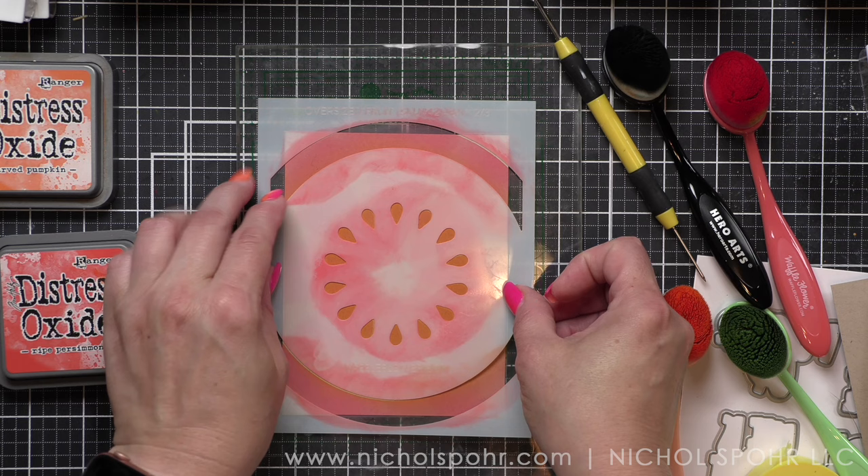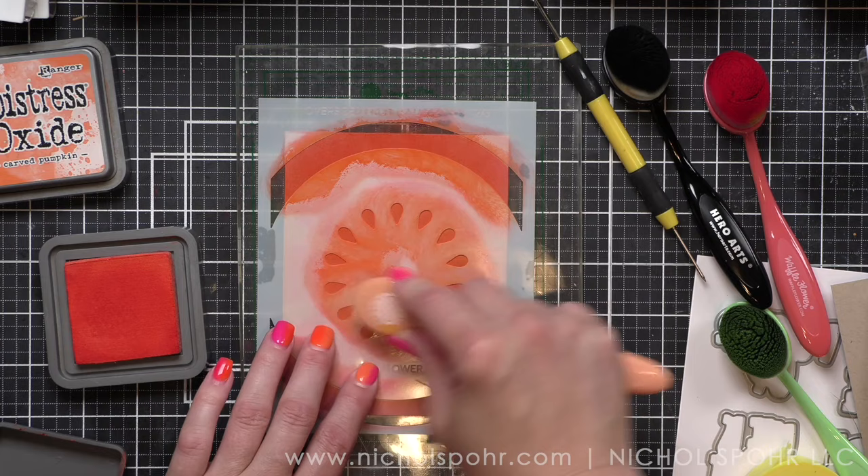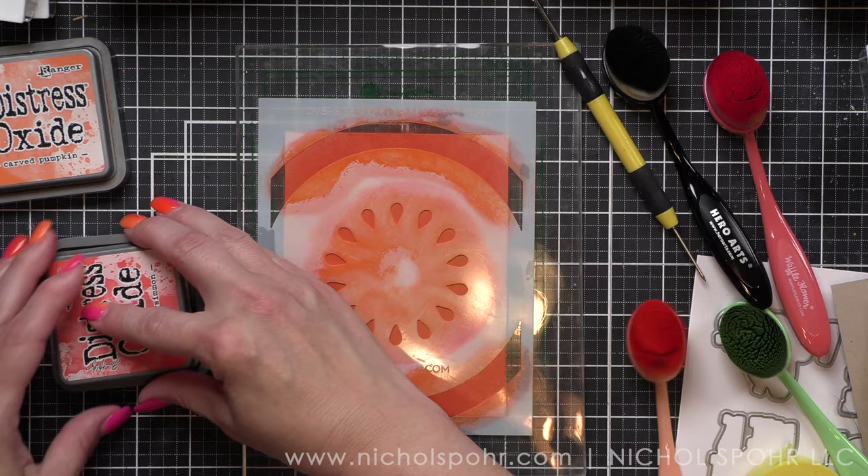I'm just going to put my stencil back. I am stenciling on the grid mats from Waffle Flower — that's how I'm holding my stencil in place and my cardstock. Nothing is shifting; it is absolutely amazing.